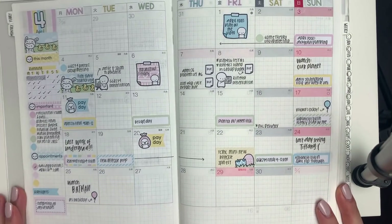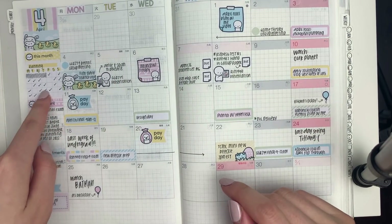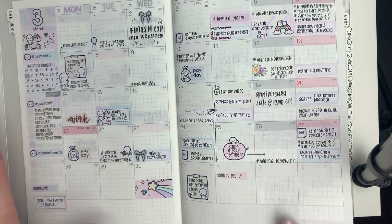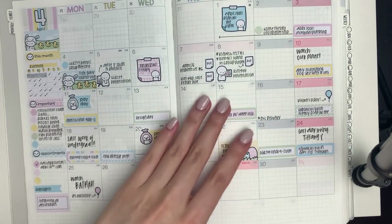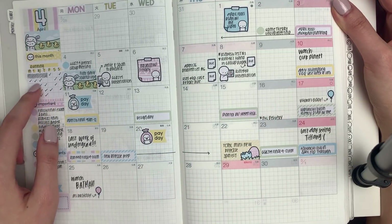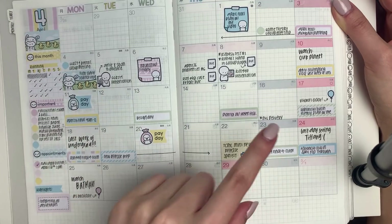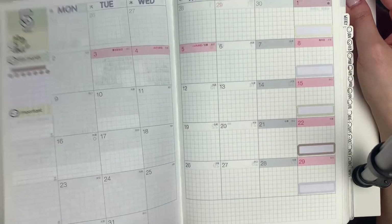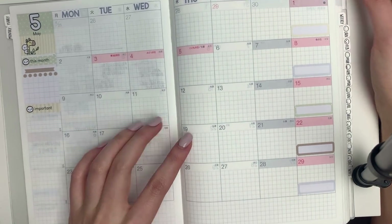I find the monthly section to be the most boring so I'm just gonna quickly go over that. This was my spread for April — I once again did a running tracker, but instead of tracking my miles, which looks really messy, I just went with a check mark. That way there's also less pressure to run a lot — as long as I ran, I put a check mark. April had a lot of exams, projects, and papers. I also had a few birthdays, and this was my last week of undergrad.